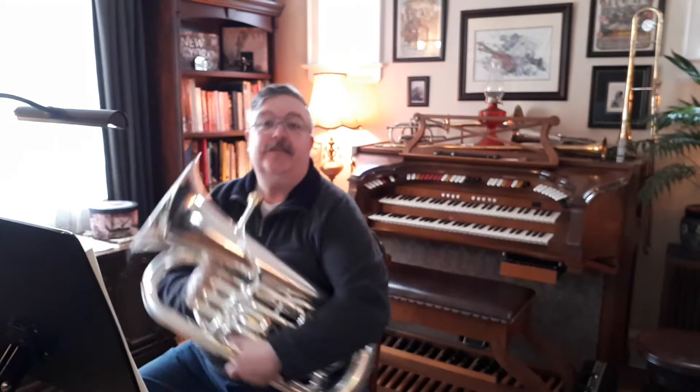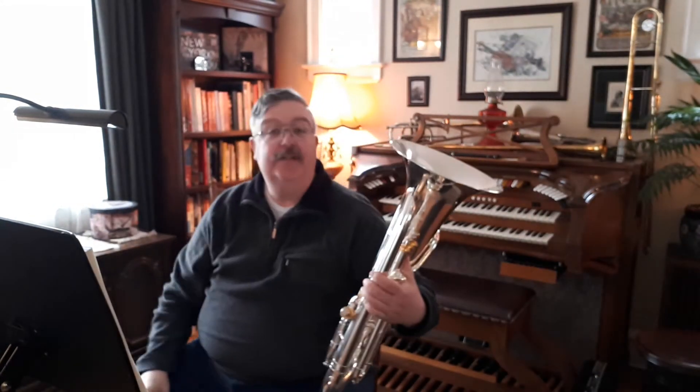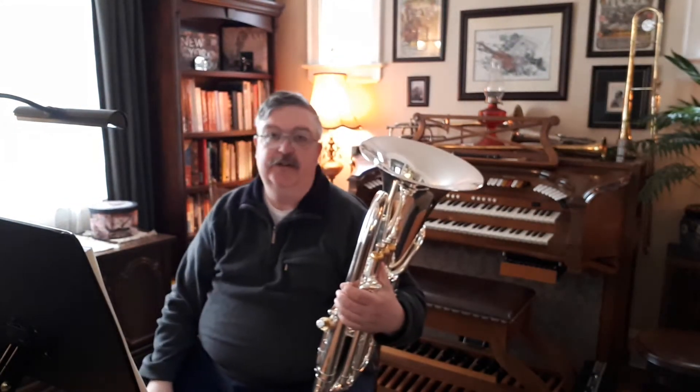Hello, back again for another duet. Great, this one's number five, another generic melody one.